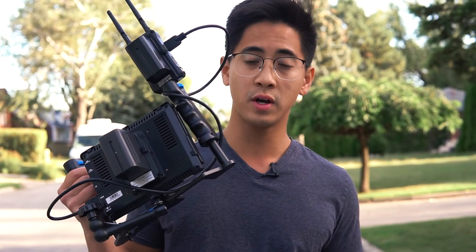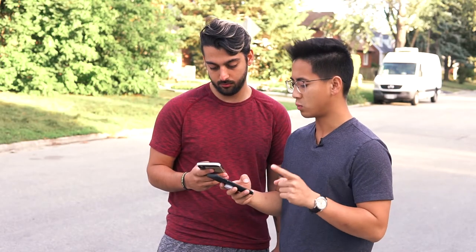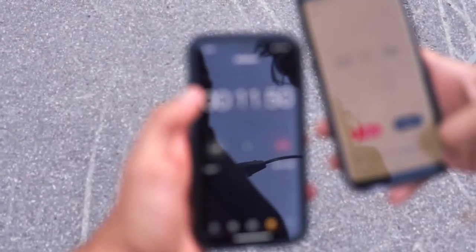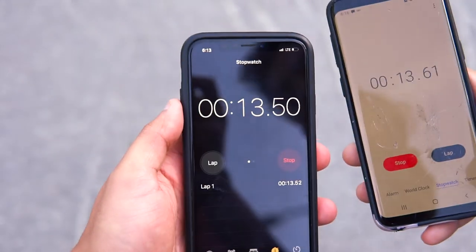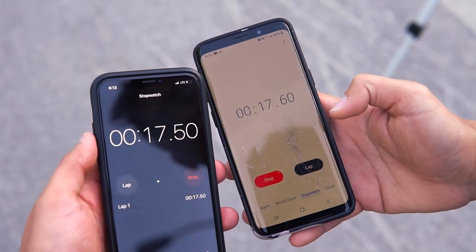We're about to run the test on the MARSH 300. Poya is going to stay here with the monitor hooked up and I'm going to run all the way into the distance, and we're going to see how far we can get before we either lose signal or notice a big lag in latency. To test this, me and Poya synced our phones to a timer so we can see what the delay was from my camera to his. Let's see how far we can go before we lose connection.